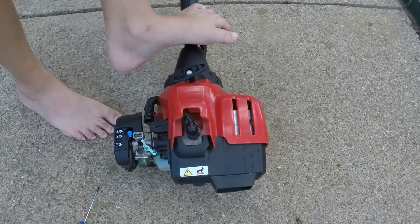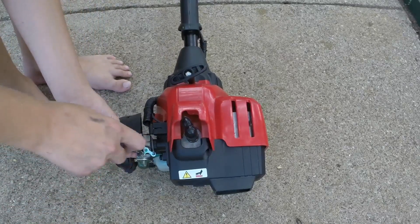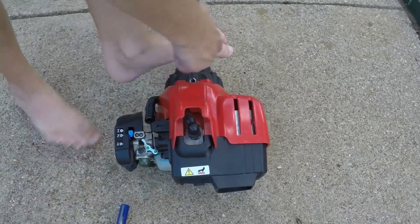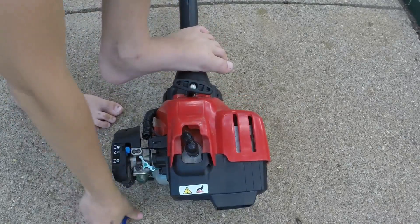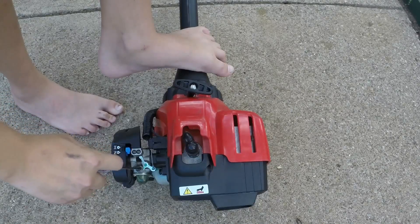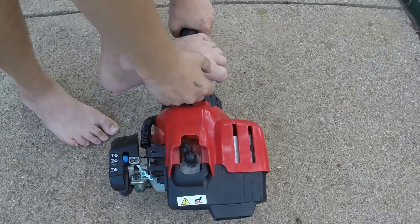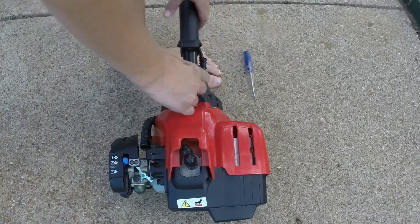The second time I pulled it, I can hear that the engine's getting a little bit — it's about to start. So I'm going to turn it a little bit more. Still need to turn it a little bit more. Keep doing this until the engine is actually on. We can see it was getting almost up there — it's almost there.